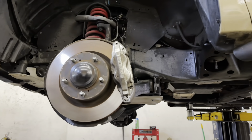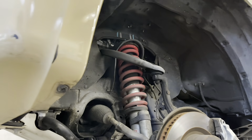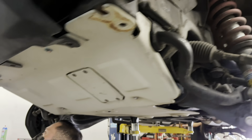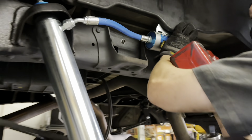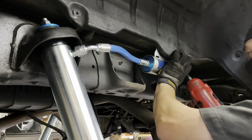Here's a quick test for you guys to see how much you know your exclusive TRD Pro colors. Here's a Quicksand Tundra TRD Pro — do you know what year this truck is? Comment down below and we'll pick a few correct answers to send out some free merch.